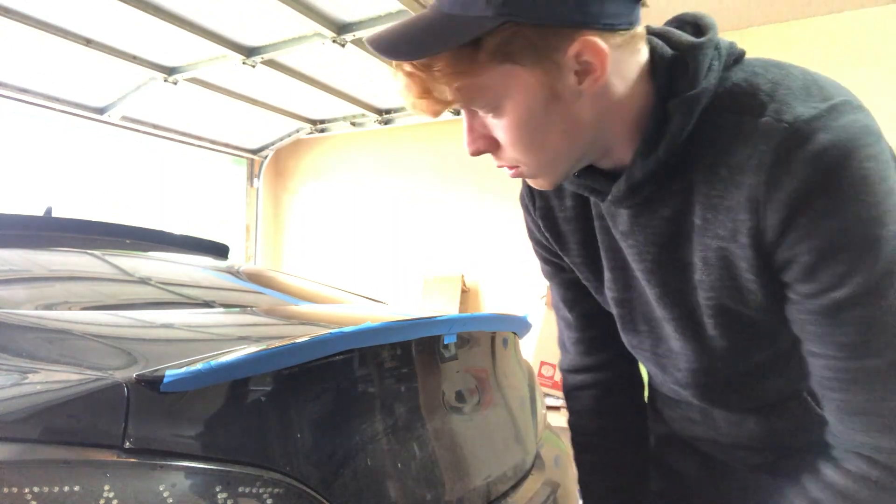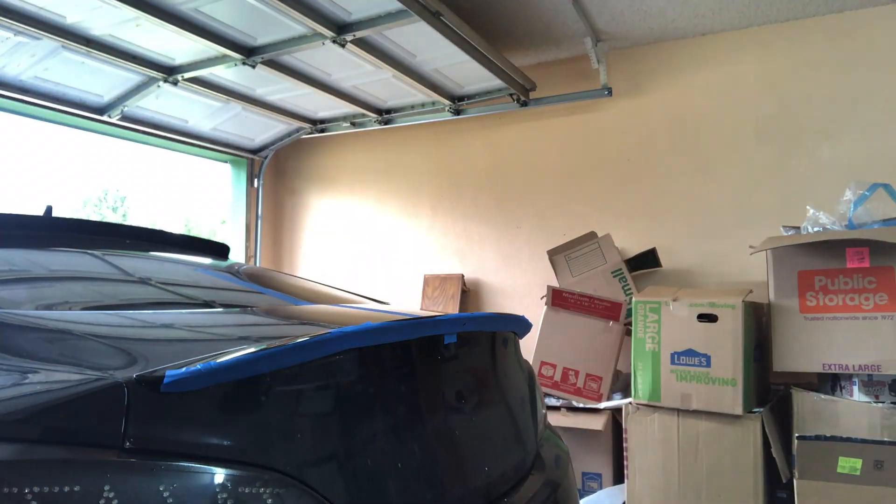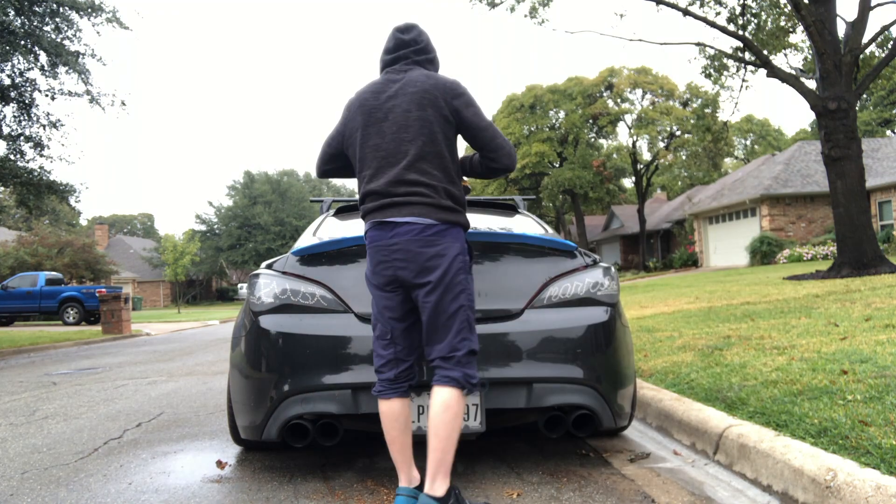I was getting ready to film the next part and realized I left the rib nuts and bolts back at the other house, so I had to go get those. Since I already drove all the way over here, I ended up going back and forth like three or four times that day. I'm just going to finish the install right here — going over to the house was a complete bust. Use your small drill bit to make a pilot hole, then use a Christmas tree bit to make the hole as big as the rib nut.